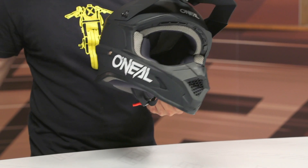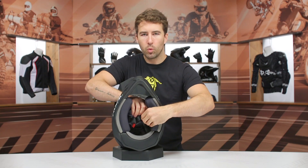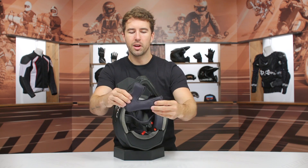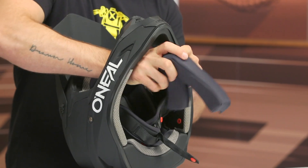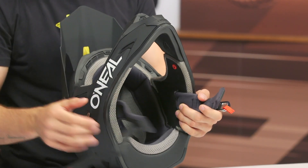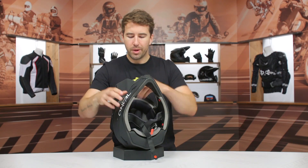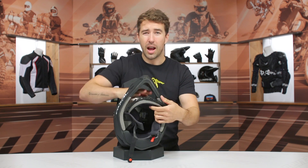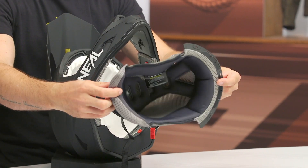Working our way to the interior — it's pretty straightforward. There's a moisture-wicking interior and everything is removable, so you can pop everything out. There's a slight contour to the face, it's very comfortable, and it will break in and relax with regular use over time. One thing to note: there are no speaker cutouts. Not a lot of dirt riders are adding Bluetooth communication systems, but it is worth noting if you're out on the trails with buddies or on ATVs and you want to be able to communicate.